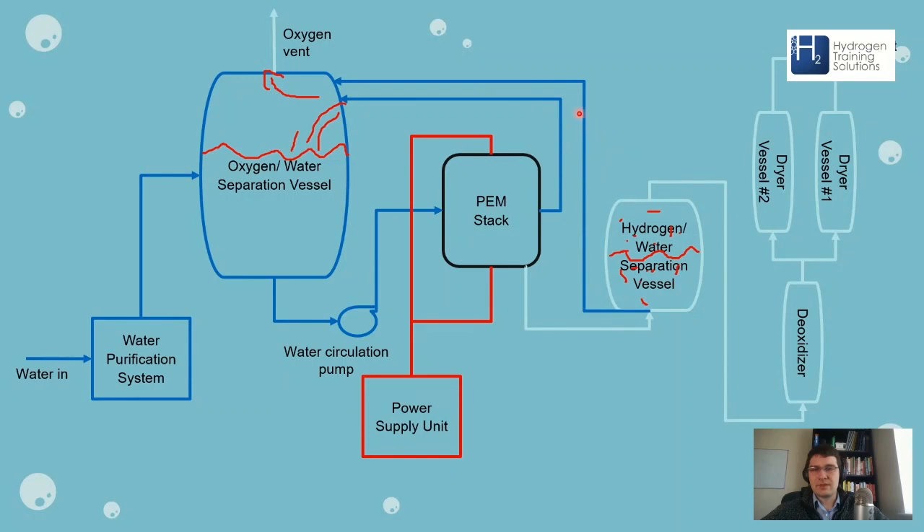In advanced electrolyzers there are also systems to ensure no hydrogen migrates back into the oxygen-water separator, which would be very dangerous — that's why extra safety systems are in place. The hydrogen going into the next stage still doesn't have any liquid water in it, but it's not yet pure hydrogen. It still has a very high dew point, meaning it has quite a lot of water vapor in it.